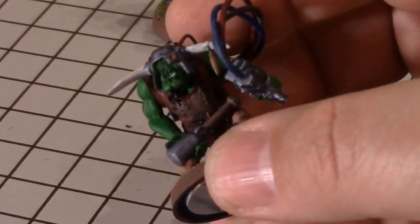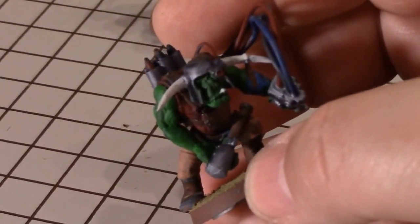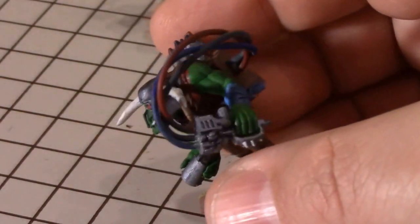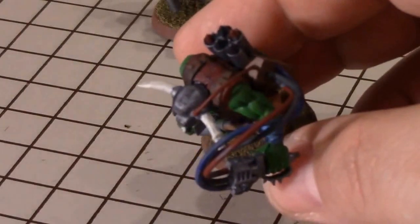For good measure, I gave him a shooter weapon arm offhand and put a loose stick bomb grenade in there. But that is my approach to a very nearly scratch-built type of rocket launcher.